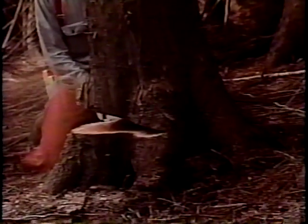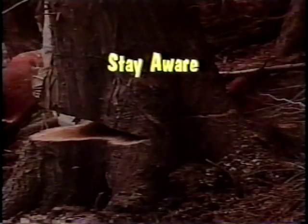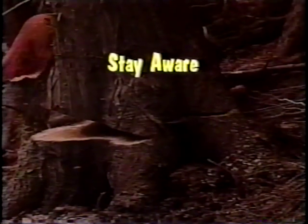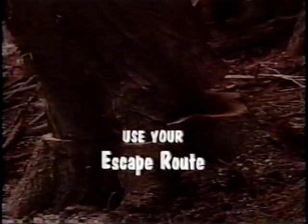When an experienced sawyer has followed all these steps, a well-timed, well-placed timber fall will occur. But there are still a few safety steps to remember during the fall itself. Stay aware — as the tree nears the point of falling, tune in on the space around you for co-workers and remember the two-tree-length rule. Don't stand there like a duck looking at thunder. Use your escape route and get behind a cover tree.